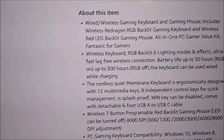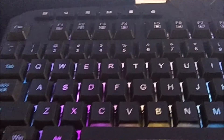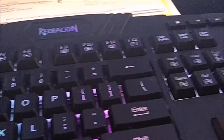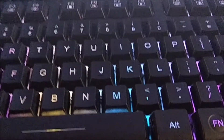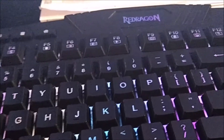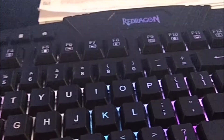I've had this thing for a month and I recharge it every five days. I game with it and do a lot of paperwork. I really like the backlit feature. It is a membrane keyboard, not a mechanical keyboard, which is both a good and bad thing.